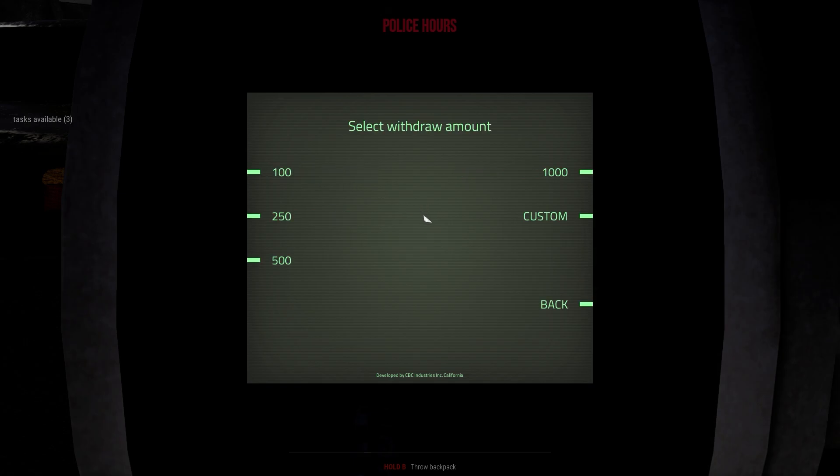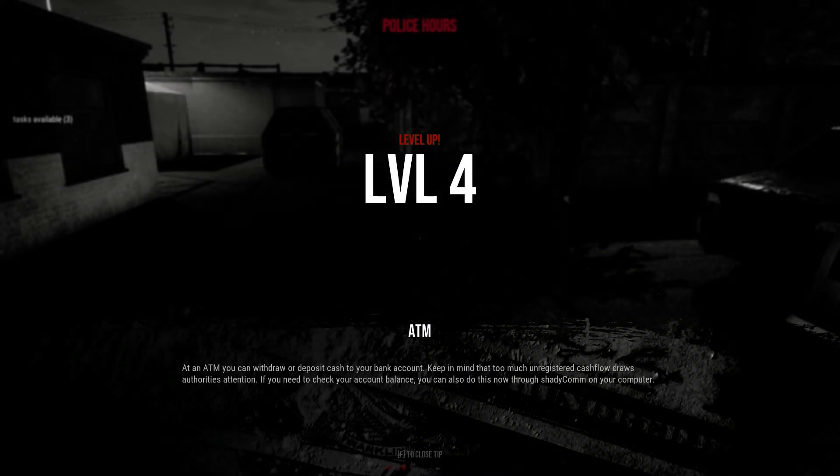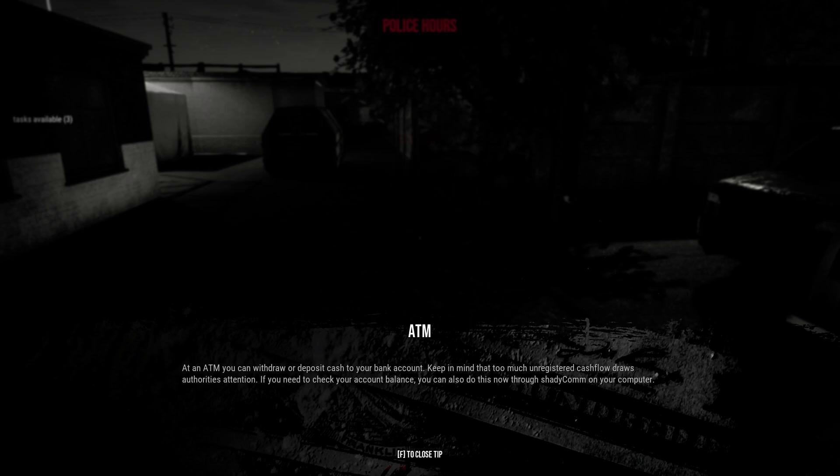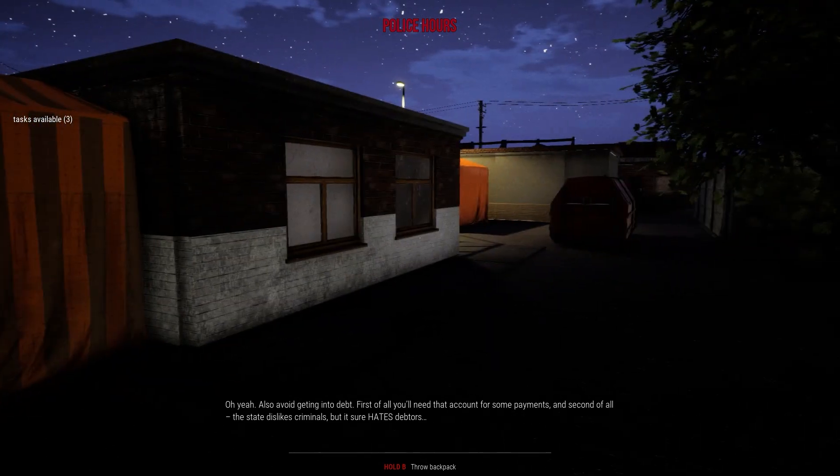Withdraw cash — I'm gonna go for 250. Well, it's social security payments, so take it. Technically we are at level 4 at an ATM. You can withdraw or deposit cash to your bank account — keep in mind that too much unregistered cash flow draws authority's attention. If you need to check your account balance, you can also do this now through the shady comm on your computer. Also, avoid getting into debt.